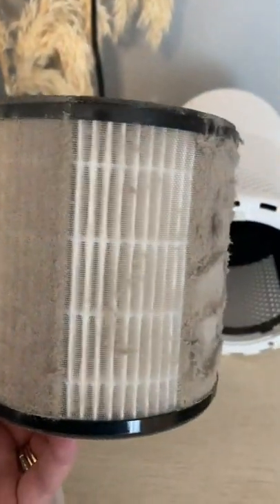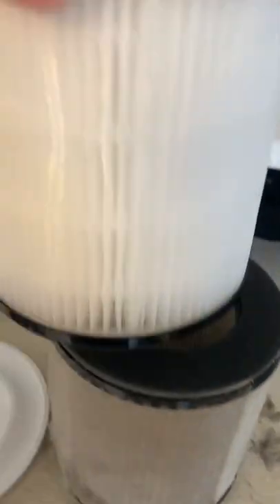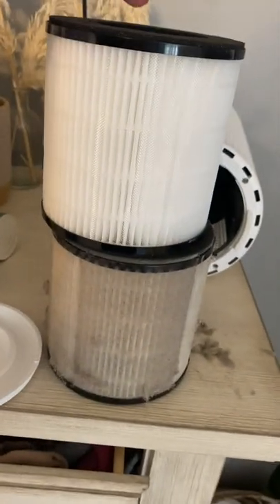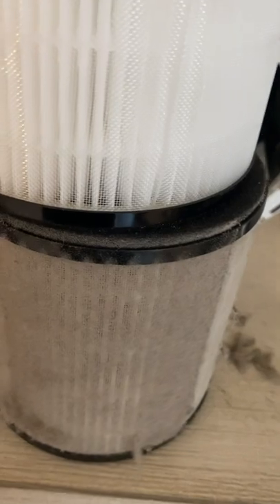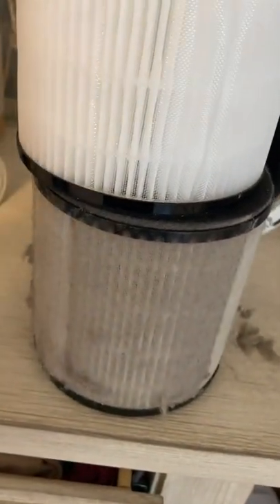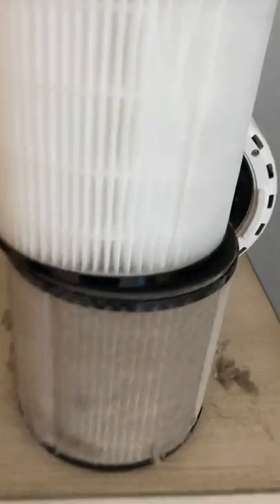Oh my gosh, guys — all the dust that goes on top of this area. This is underneath our TV. Look, are you kidding me? Literally the dust is falling off. Here is the new filter — look at that comparison. That is insane. Literally insane. I know you guys trust me, but if you're new, maybe you're like, oh, this is just — I can't put this on this filter, like I can't smack this on here. It literally speaks for itself.